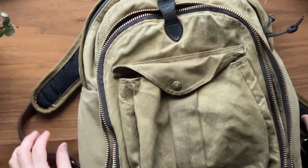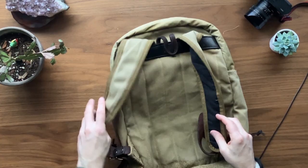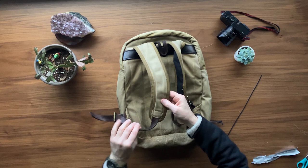Everything inside is looking great. One of the big things that was going wrong with this bag before was the padding on the arm straps, which they have completely redone on each side. Very impressive — that is definitely like new. So happy.